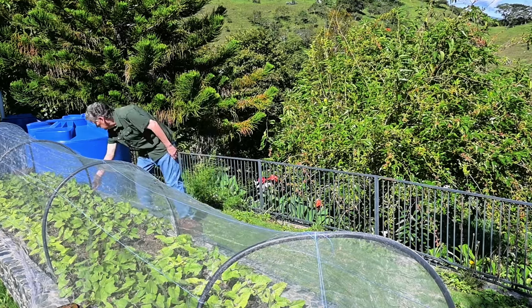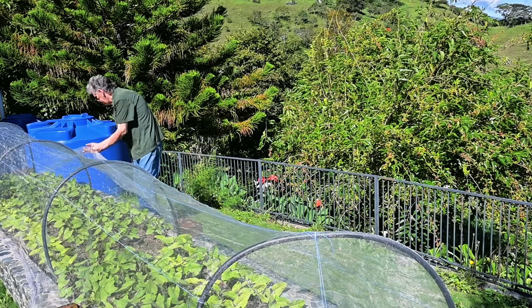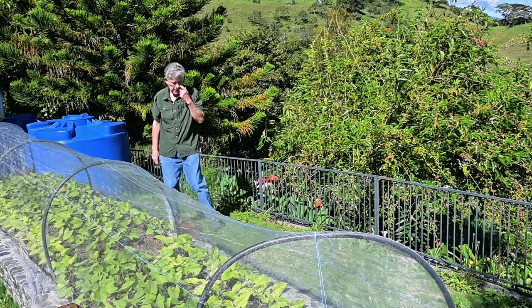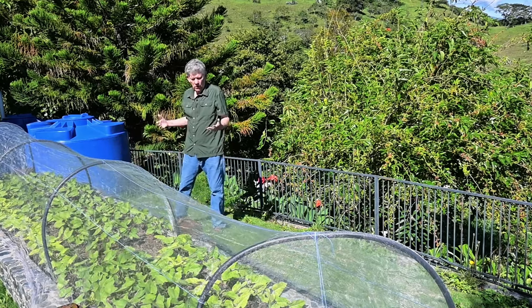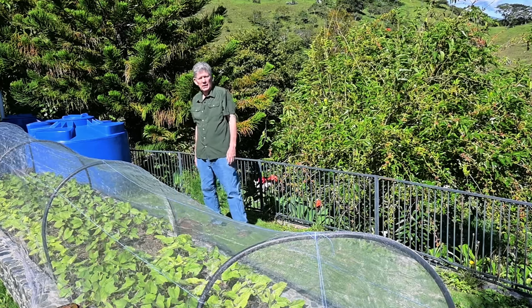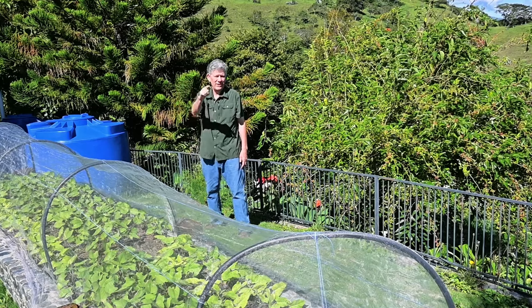We'll see if we can let this one bee out — there he is, we let him out. So this is what we do, it works really well for us, and I think it will work well for you too. Let me know in the comments if you do something like this yourself. Thank you for watching — ciao for now.